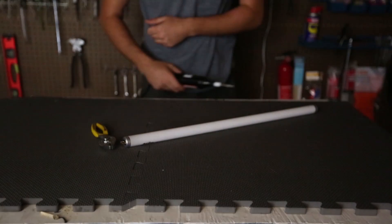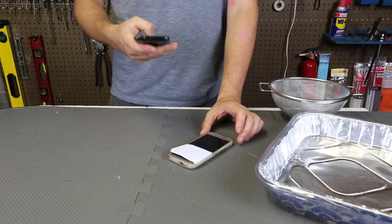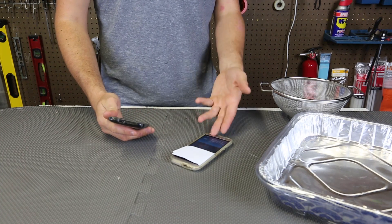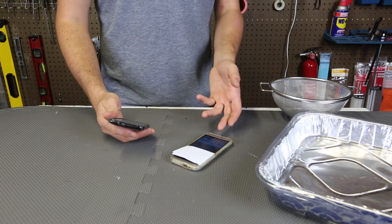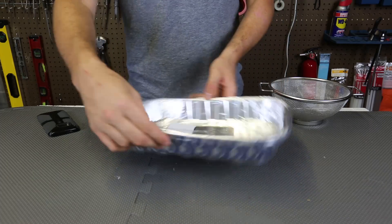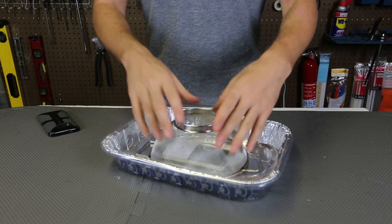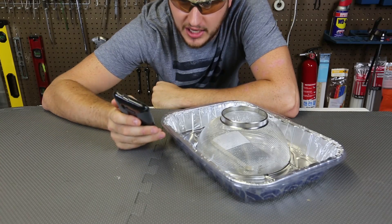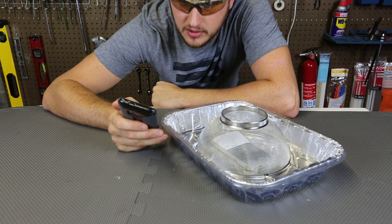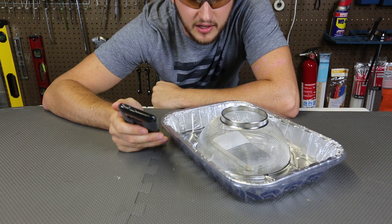For this science experiment I've got two cell phones. I'm going to call one and let's see what happens. We got the call — it's working. But what will happen if I put the cell phone inside of an aluminum ball, grab a strainer, and put it right over it? Let's see if it's going to call or not — one, two, and three.